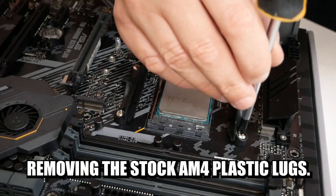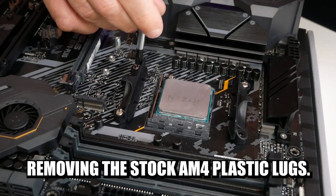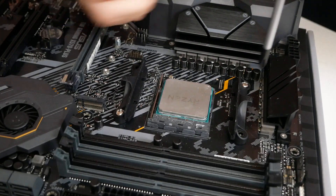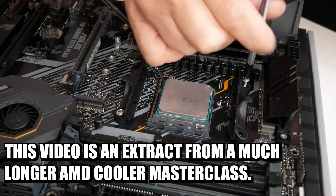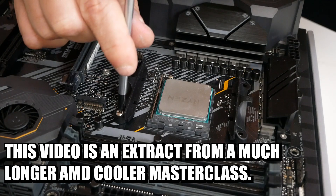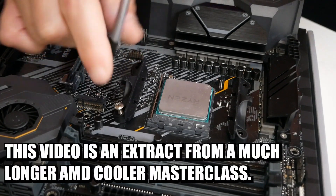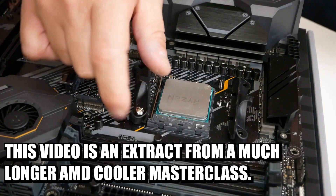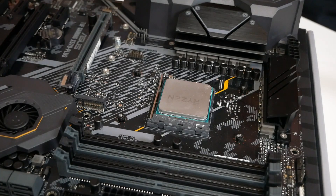As per usual, cross-headed screwdriver and we'll just undo all of these screws. Sorry for those of you watching this video who've seen all of the installations so far — it is repetitive, I do apologise, but there are going to be people who are going to ask questions or jump to a specific chapter, so I am going to have to repeat some sections. Put these to one side — you may need those at a later date.